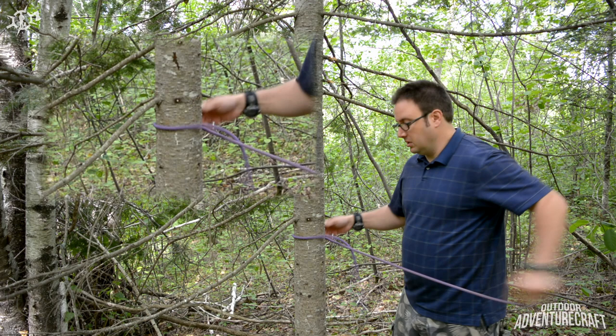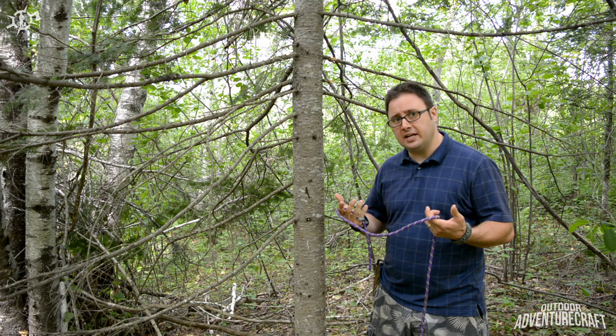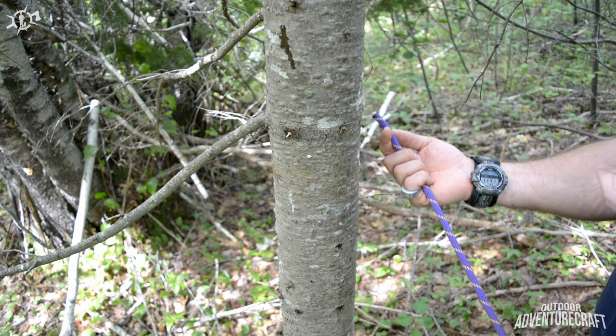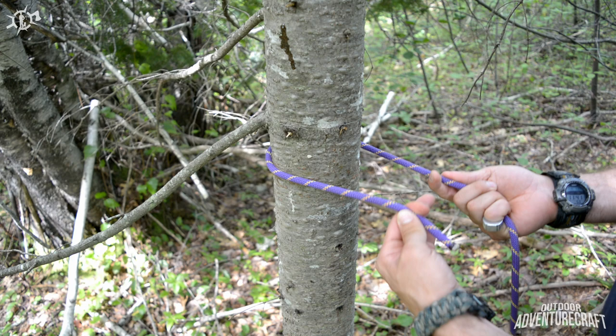It doesn't bind and you can easily salvage your rope and use it again and again. Let's bring the camera in and get a close up so you can see how it's done. So I start on the right hand side of the tree, I have my end in my hand, the standing part behind me. I come around from the right hand side of the tree and as you can see right now, all I have — if you remember your terminology — is a bend in the rope.